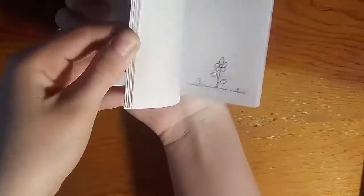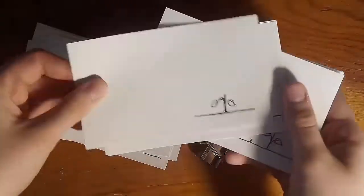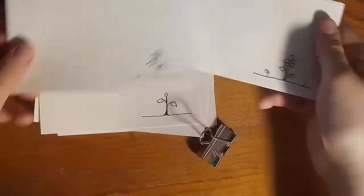When you reach the end of your animation, take out any extra index cards. For some, it can be more comfortable to flip from front to back like a book. Others like to flip in the opposite direction. If you like it that way, you can rearrange the index cards so that the end of your animation is in the front and the start is in the back.